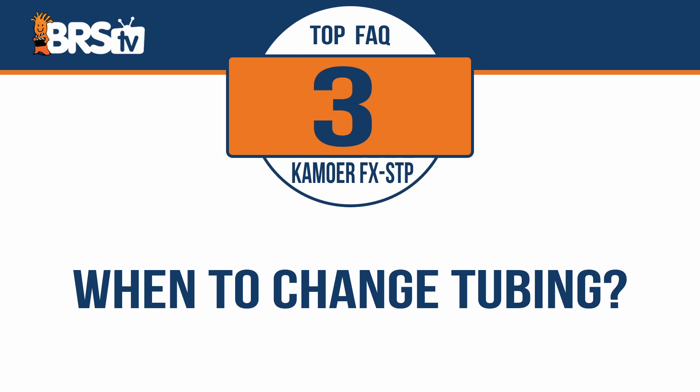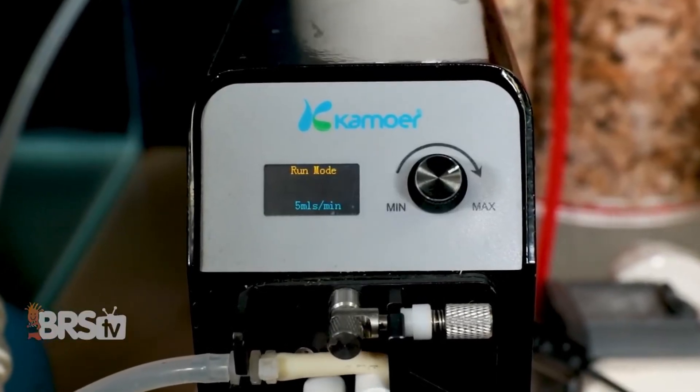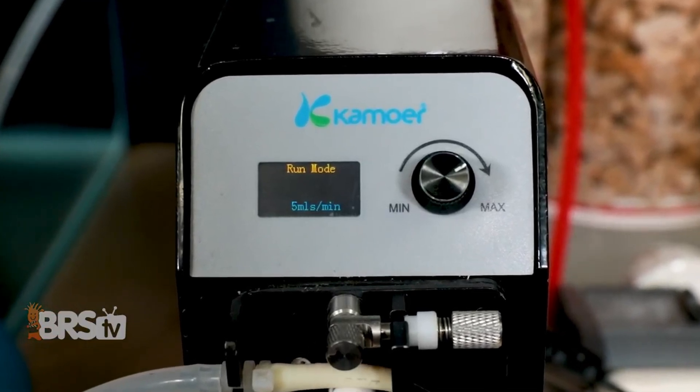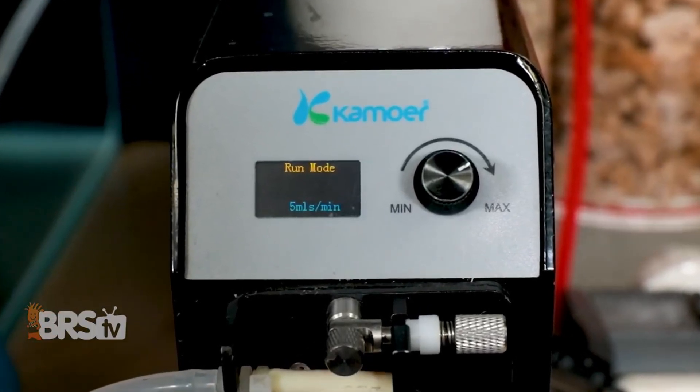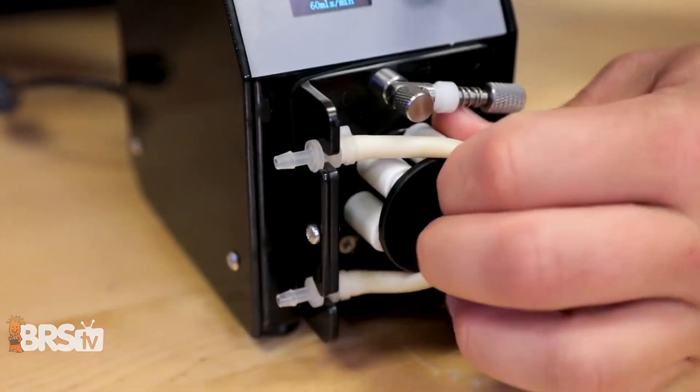When or how often should you change that peristaltic tubing that's on the pump? The tubing is rated for 2000 hours of continuous use, which is right around that three month mark, but it's likely going to last longer than that if you're using the pump at lower flow rates. As a general rule of thumb, though, it's always best to change it out every three to four months just to make sure the pump's always working perfectly.